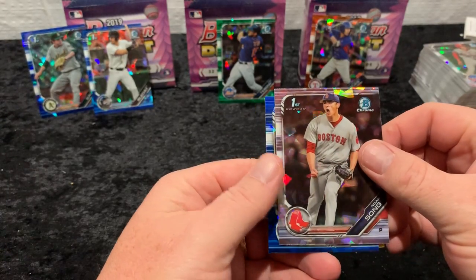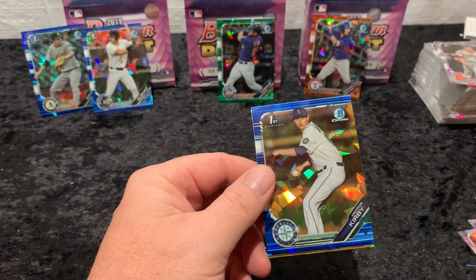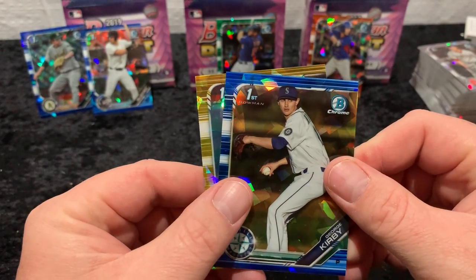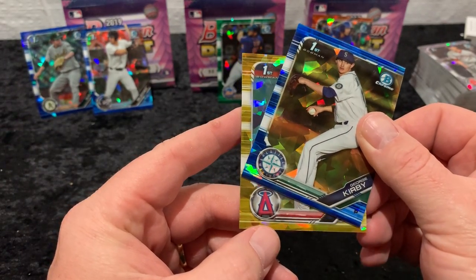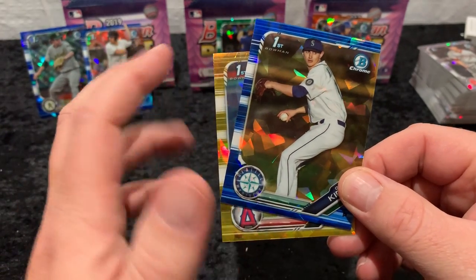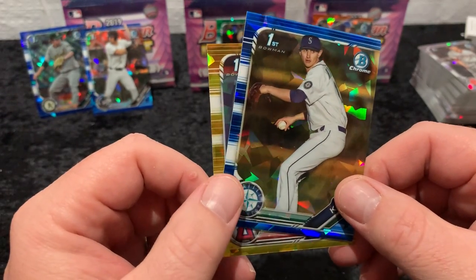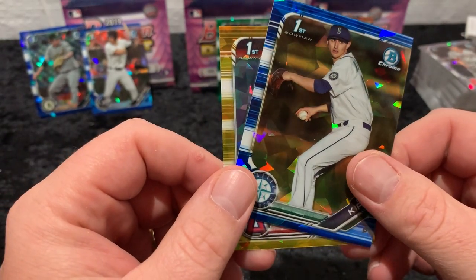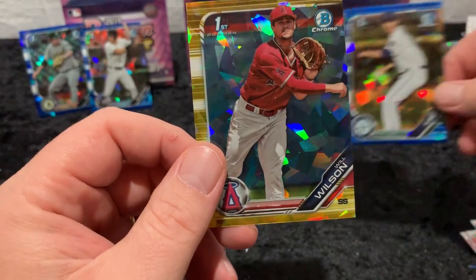Looks like blue is going to come first — First Bowman, Kirby, for Seattle. And last but not least is our gold. Let's try and get a First Bowman — we do, that's exciting. It's an Angels card. I would love it to be Will Wilson. There's also Rivera... I think those are the two First Bowman Angels I could think of. Let's hope it's not the pitcher. Will Wilson! It's one of the guys I'm collecting, so that's great.